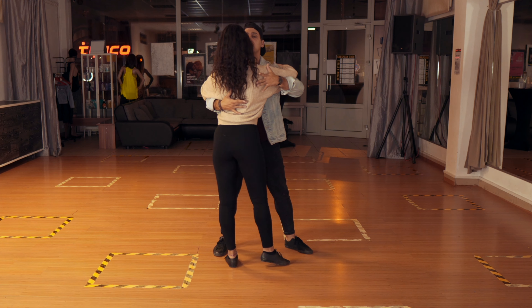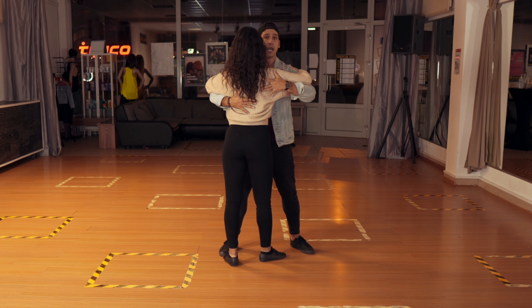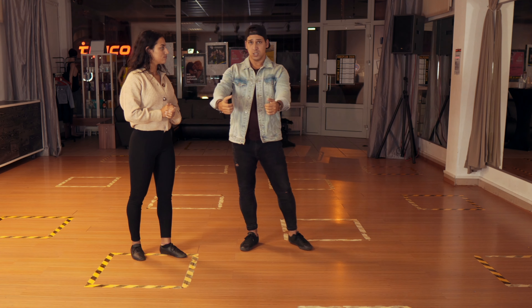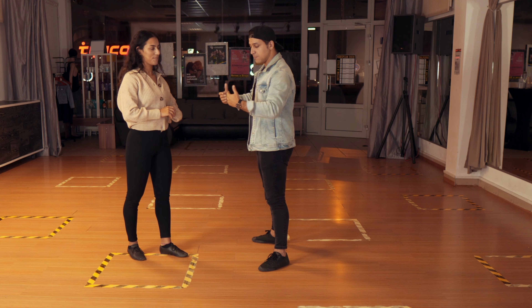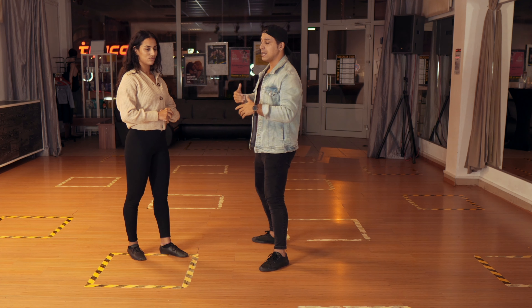The lock means squeezing her to me. I lock her here into me, and on one we go into the dip. The guys need to squeeze her — gently — so you are quite locked together. Then we go into the dip.